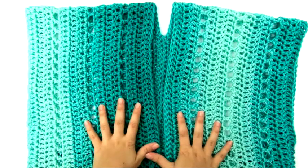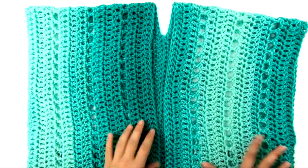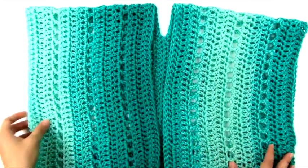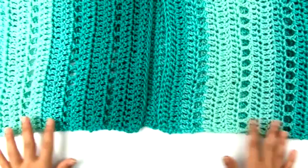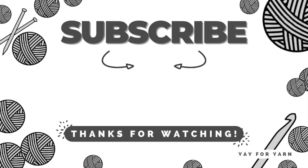With all seams finished and ends woven in, the cardigan is complete. You can see the split for the front opening, the armholes on the sides, and a straight, clean hem edge at the bottom. I hope you enjoyed this video — if you liked it, please give it a thumbs up, let me know in the comments how your project turns out, and don't forget to subscribe and click the bell to be notified of new videos. Thanks for watching!